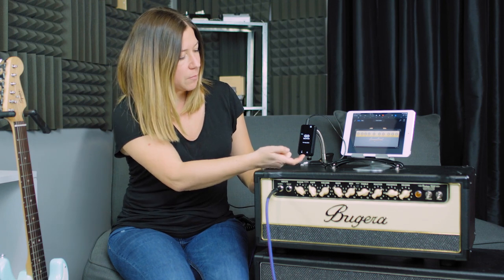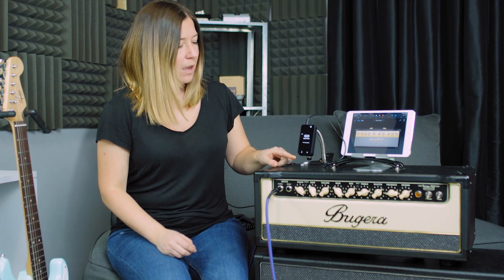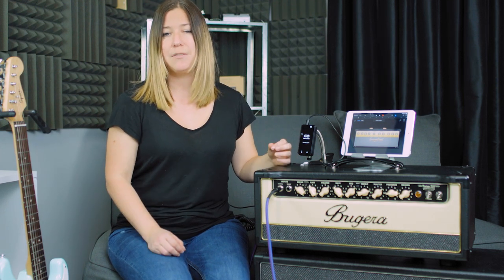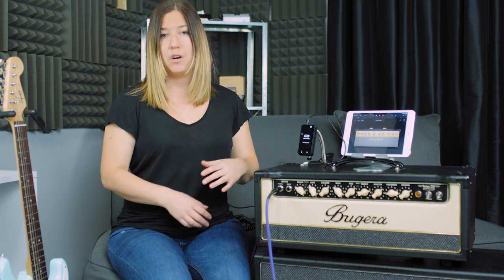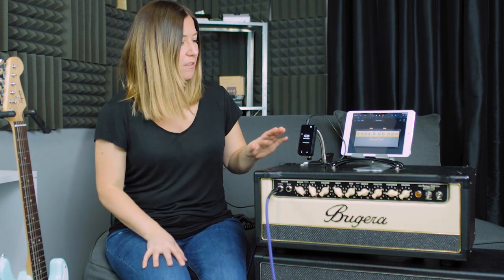Go Guitar has a headphone input, a guitar input, and an output up here which you can use to send to either an amplifier, maybe front of house, or wherever you want to send it. The guitar input can also be used for any line level instrument — a keyboard, or even a MIDI saxophone. Any line level instrument will work through there.